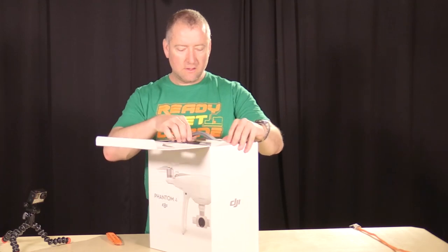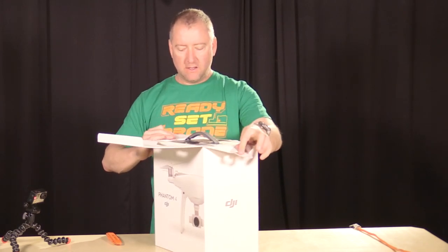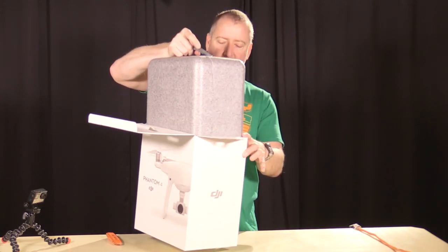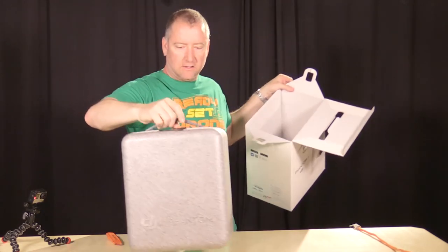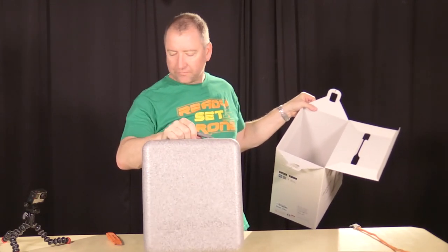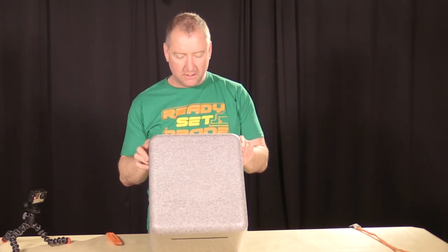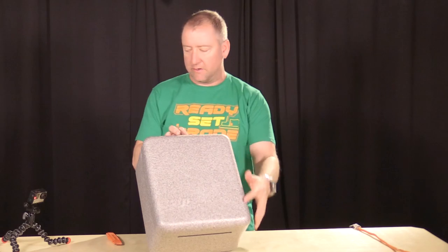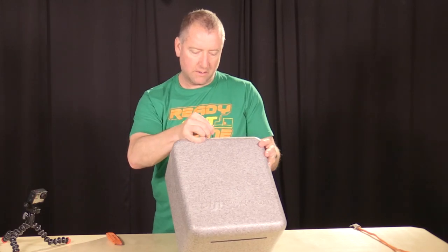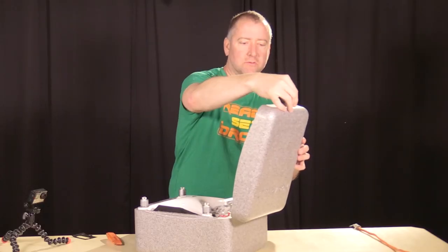It looks like you can probably thank our good friends at 3DR for raising the game of what these things come in, because this looks like it comes in a pretty nifty styrofoam but still pretty durable little container. On the front it's got directions on how to open it — you pull the latch out and swivel it up. There we go.